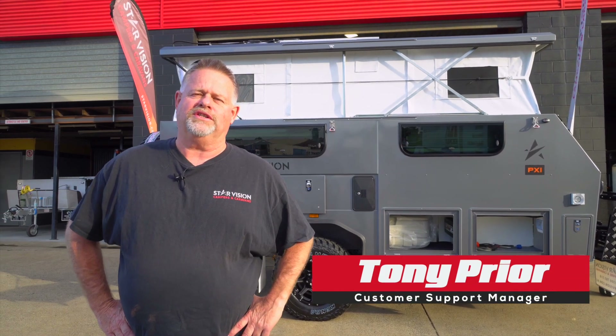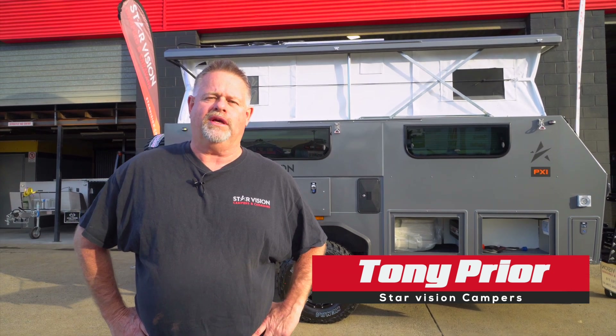Hi guys, Tony Pryor, StarVision Campers and Caravans. I'm here today to show you the electrics on the Galaxy PX1.